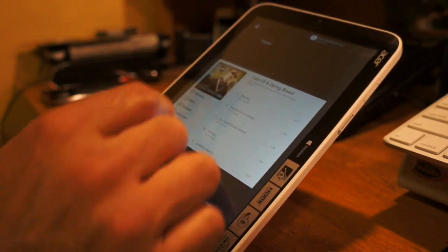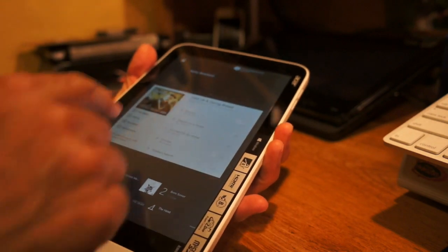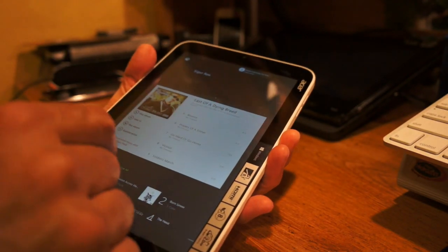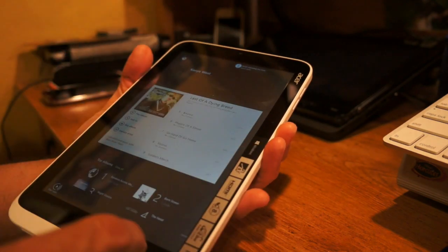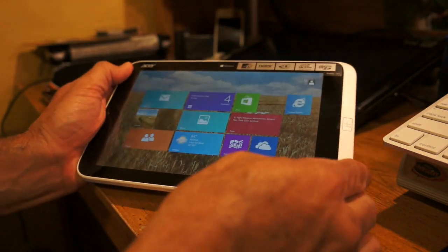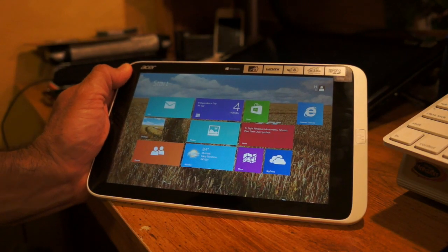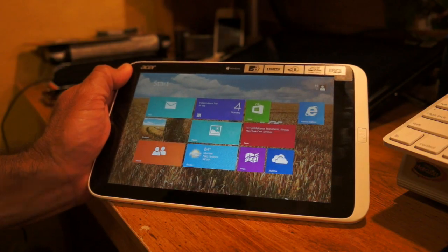So that was just a quick look. If you're interested in putting Windows 8.1 preview on your device, you can just load it up from here. I just wanted to show you guys what you can expect using Windows 8.1 on your Acer Iconia W3-810. Thanks for watching.